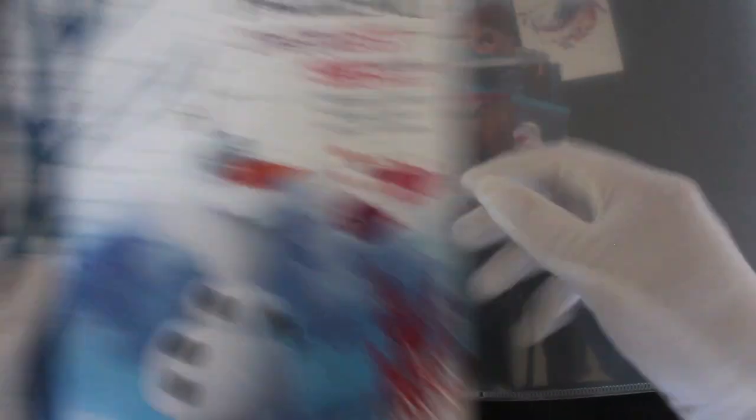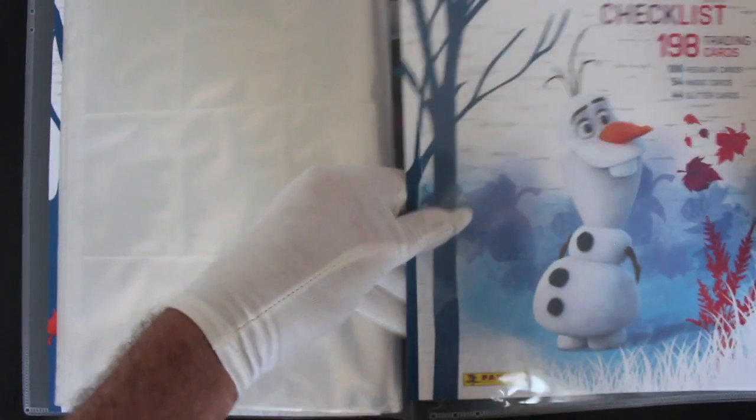I'll have to have a look through that later to see how many we've got. It says right there — checklist. Tony, open your eyes! Right, well, that's it for the Christmas special.